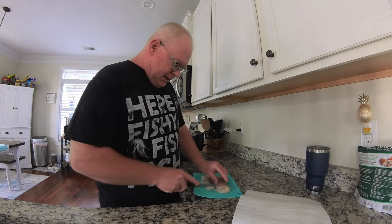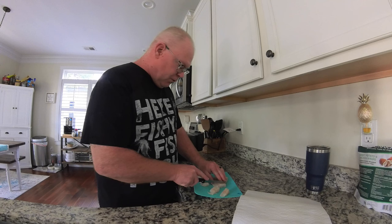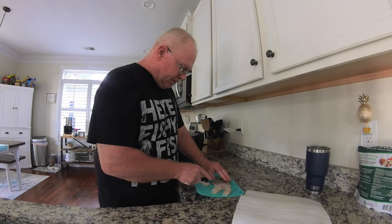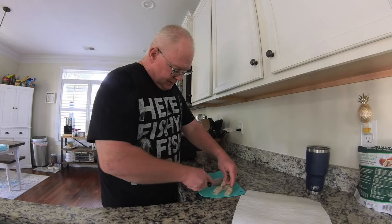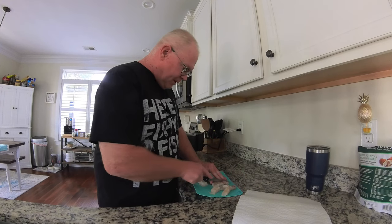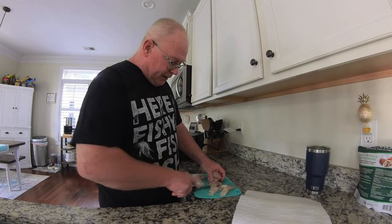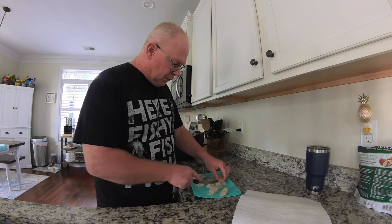Anytime I've been out fishing and kept stuff I said I was going to bring home, everybody's always heard me say I'm going to bleed it out and get it on ice. I think that's probably the main step to any of this to help lessen the gamey taste that fish can possibly have, especially if you're going to freeze fish. Getting any of that blood out of there as soon as possible is probably the most important thing you can do.